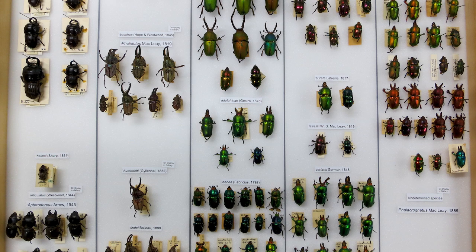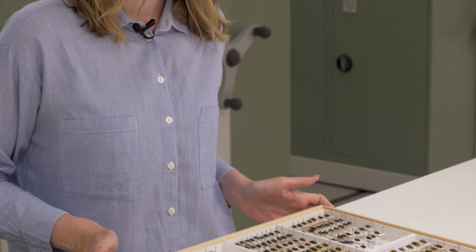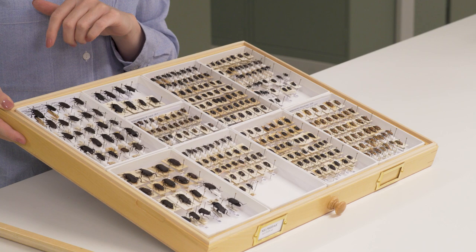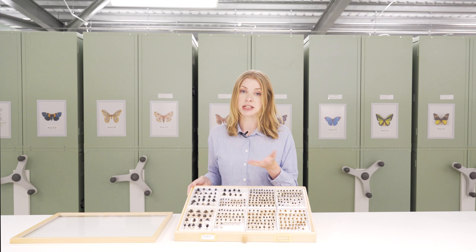The older style drawers would have been lined just with one substrate and the specimens arranged in columns within that, but the more contemporary method is to use unit trays like these. These give much more flexibility — each tray contains a species so all specimens are of that one species, and it just really makes the collection so much more efficient in terms of space and how you incorporate incoming material. You don't need to predict expansion space — you can just shuffle the trays around as and when required.